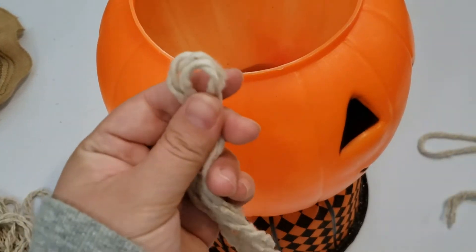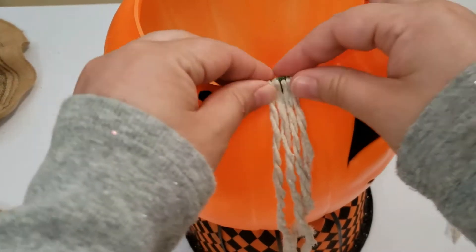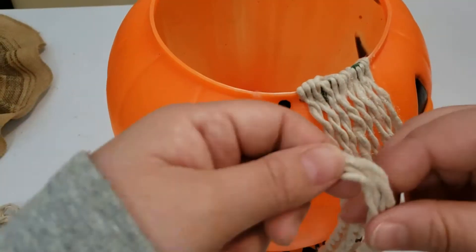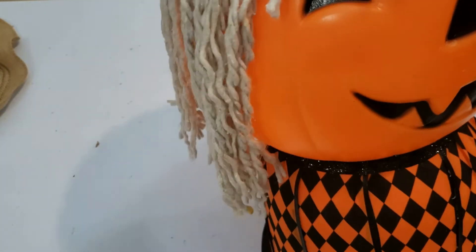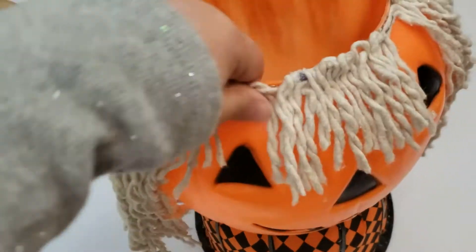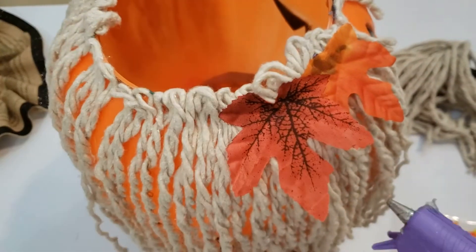I am gluing the pieces of hair I just made along the top of the pumpkin, all the way around until the pumpkin head is filled to my liking. I also went in and gave her some bangs. To give it a more scarecrow vibe, I am adding some Dollar Tree fall leaves to the top of her hair.